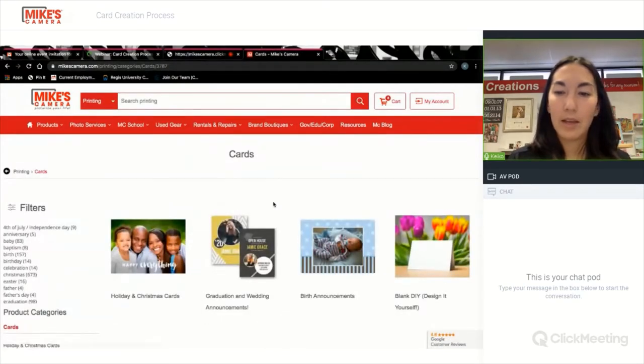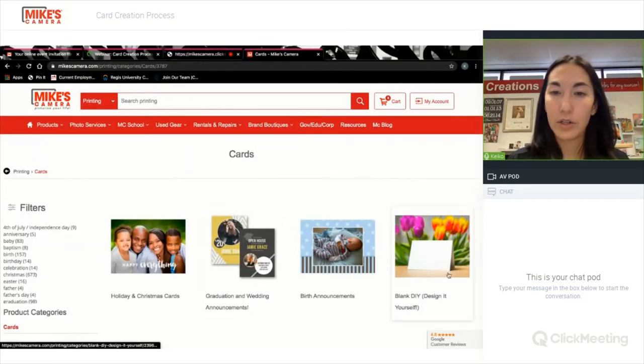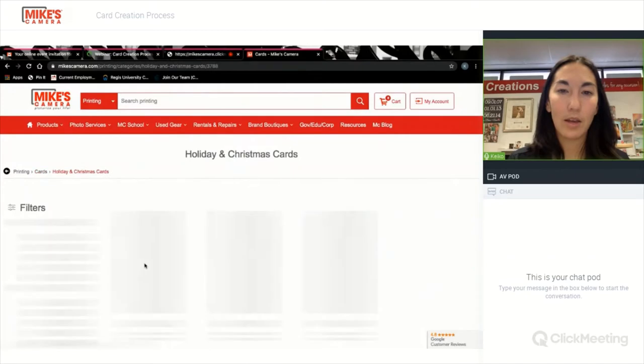You can do a DIY card and just start with a blank card, but today I'm going to order a pre-made design, so I'm going to click on holiday and Christmas cards.